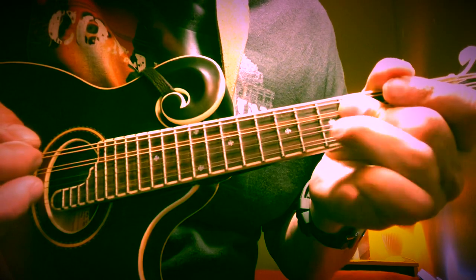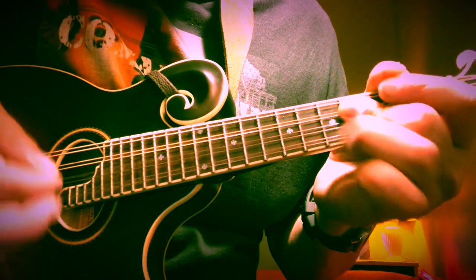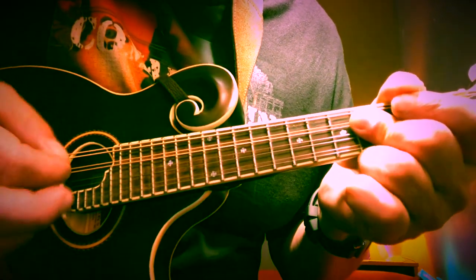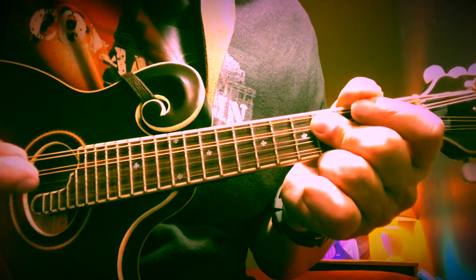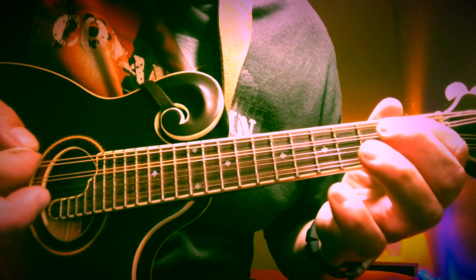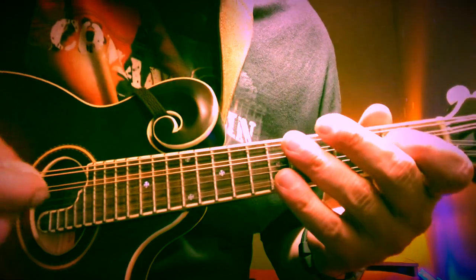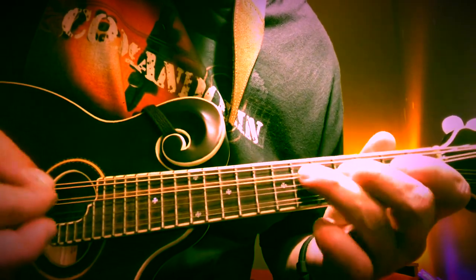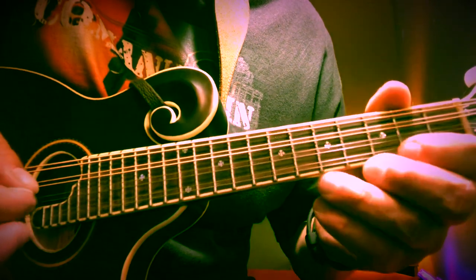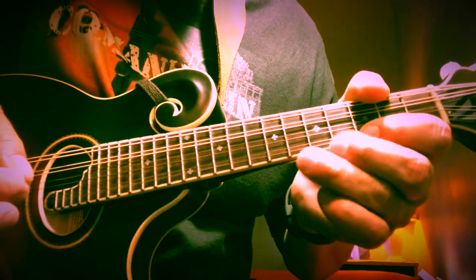Now we're going to add on the fifth fret with our ring finger, then take it back off. The second part of the lick starts simply: second fret on the A, open, sixth fret on the D, and back up to the open A.